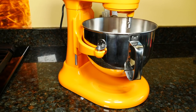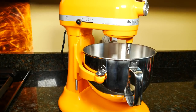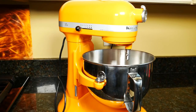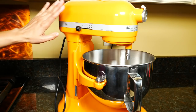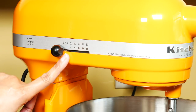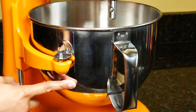The mixer is 16.5 inches tall, 11.25 inches wide, and 14.5 inches deep. The cord length is about 45 inches long. It weighs 29 pounds, so you probably want to leave it on your countertop or find a spot for it. There are 30 colors to choose from — this one is tangerine, a beautiful creamy orange. The unit is 575 watts and has 10 speeds. The stainless steel bowl has a handle and holds 6 quarts.